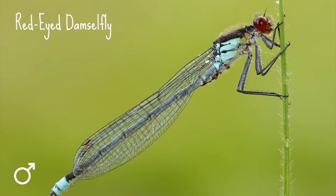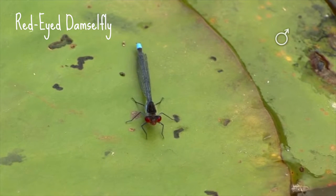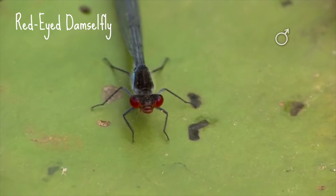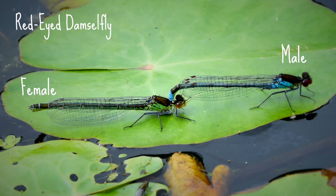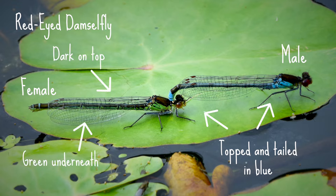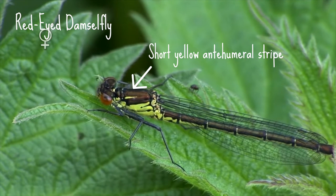Let's start with a red-eyed damselfly. This is a robust looking dark damselfly that reaches up to 35 millimetres long. This damselfly prefers larger ponds and they're often spotted taking a breather on floating leaves such as lily pads. The abdomen of the male red-eyed damselfly is topped and tailed in blue, whereas the female's abdomen is dark on top and green underneath. They also sport a short yellow anti-humeral stripe on the back of the thorax.